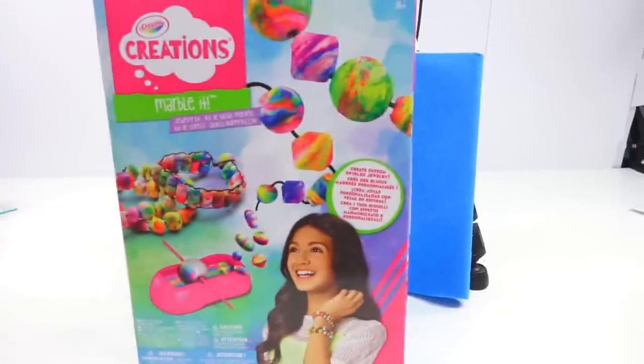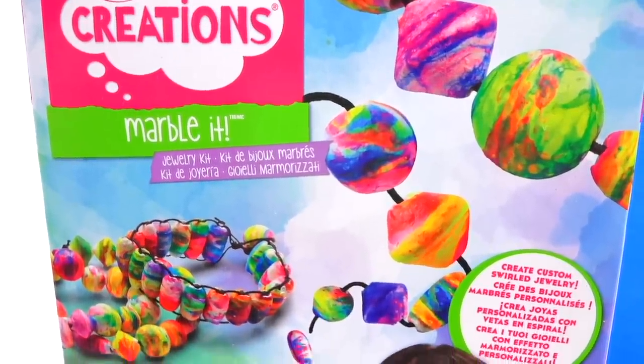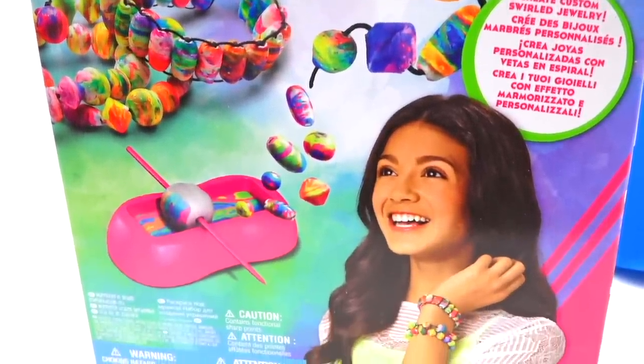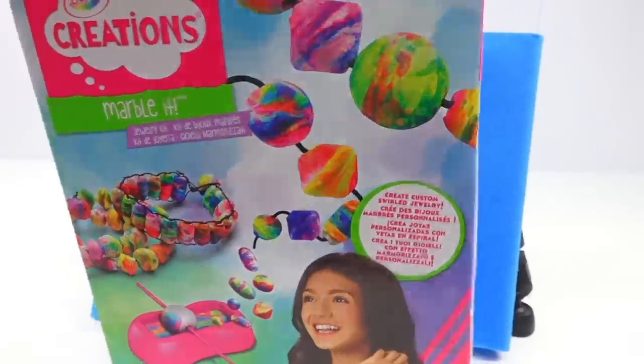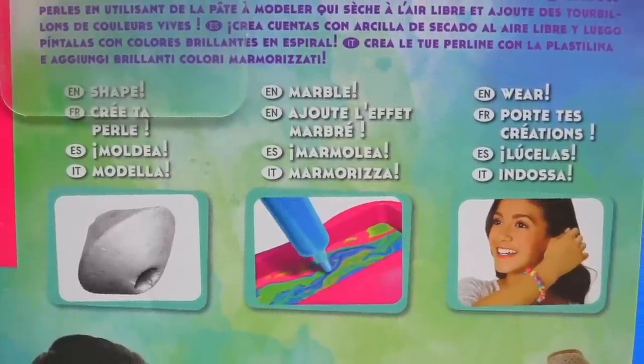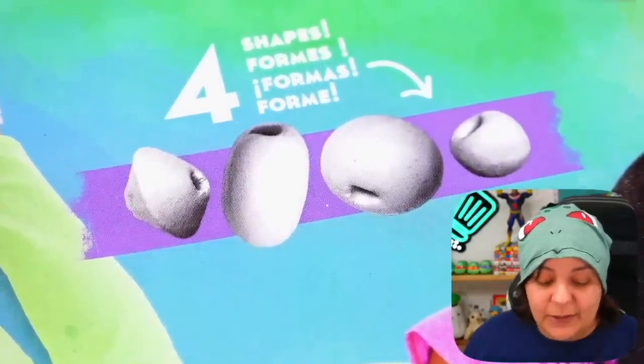In the trash! Our next victim — definitely not kit — Crayola Creations Marble It. As I mentioned at the beginning, I thought I'd have the least hope on this one, but now this is where we're putting all of our hope. Unlike the other one, we're going to be shaping it by hand, and the mechanism being judged is the actual marbling piece — because that's where we're supposed to get gorgeous marbled colors. Looking at the back, apparently this kit lets us shape four different types of beads compatible with the marbling machine.